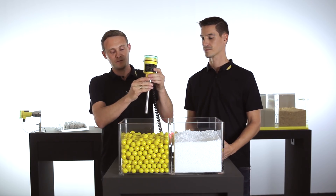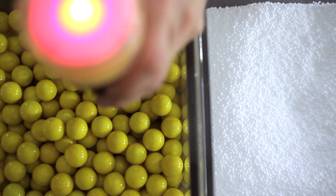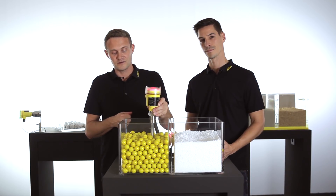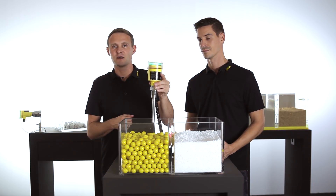Now let's see how it works when it is inserted into the medium. It detects the level as soon as the element is touching the medium, and now it's detecting free again.